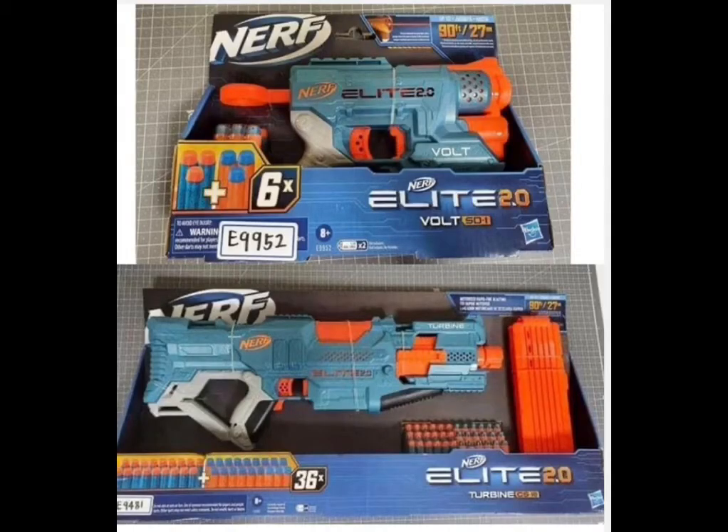Finally, the Elite 2.0 Volts and the Turbine are what I'm most excited for. The Volts is basically just a Night Finder and I actually like the look of it, and there's so much to say about the Turbine. So onto the Turbine — it does look like it would have the other attachments, and the barrel fits really well on this one.